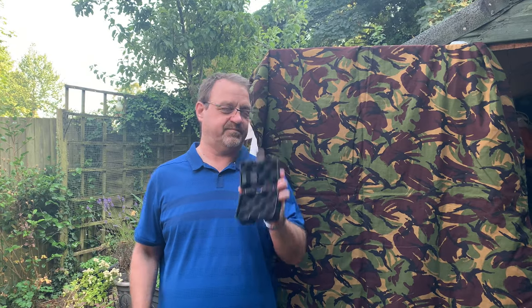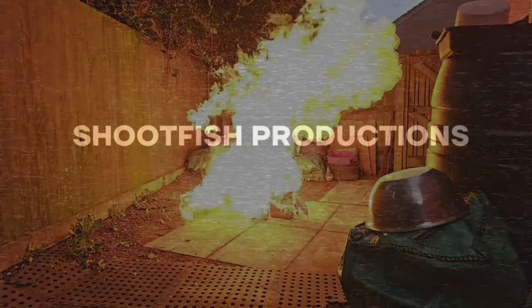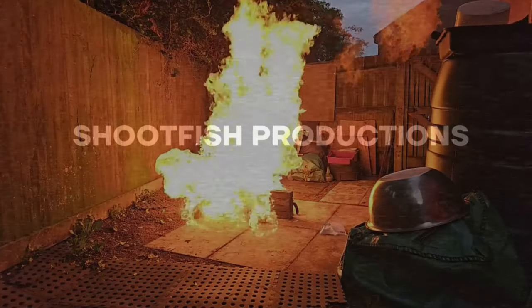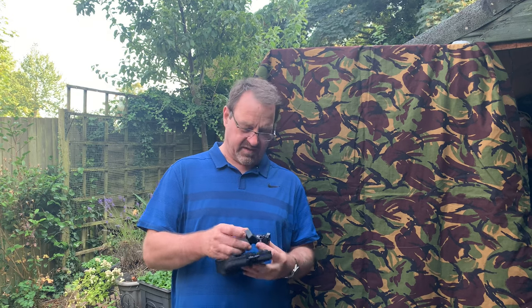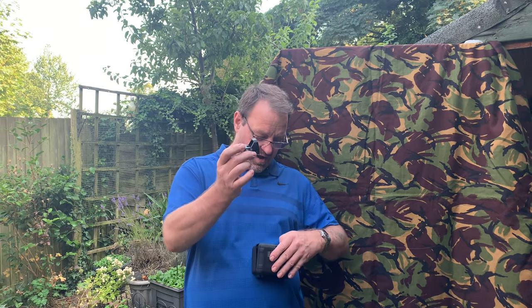I did check out the original manufacturer of this sight — they've got a really good website, worth checking out. They make military-grade stuff, and this is basically designed for Glock. If this was a genuine brand it'd be over 500 dollars, so I don't think it is. I mean, less than 30 quid — you can't expect the real thing.